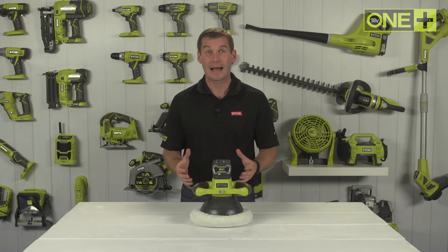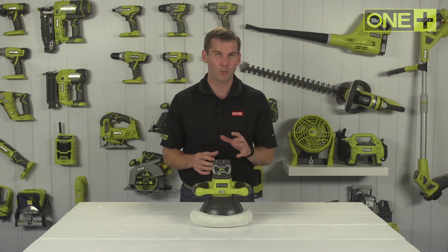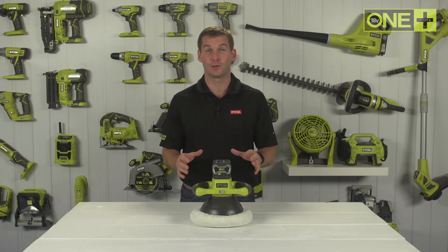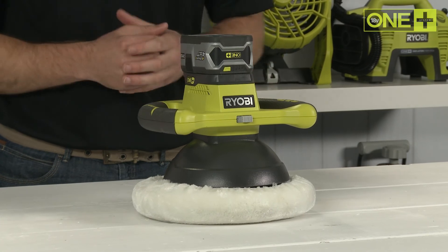This buffer is sold as a bare tool, allowing you to build on your One Plus collection without the need to pay for additional batteries and chargers. As part of the One Plus system of over 50 great tools for your home and garden, this cordless buffer will work with any One Plus battery.